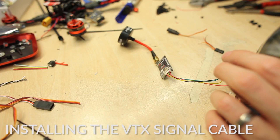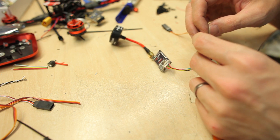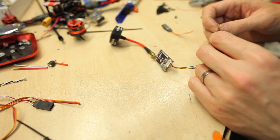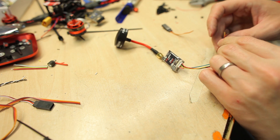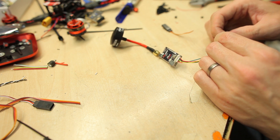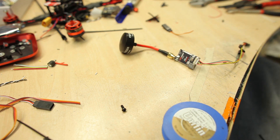Now I'm doing the VTX cable. First of all I'm grounding the audio and ground together - the black and the green wire. I like to do it like that. I'm not sure if it improves the quality or the signal; I haven't really tested it. Let's shrink them with the heat gun.